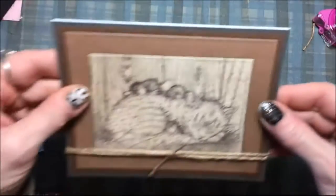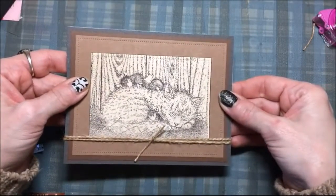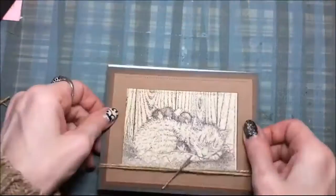Now I'm going to glue this whole thing onto an A2 size card base — it's just a white card base — and again I'm going to use the dot runner.